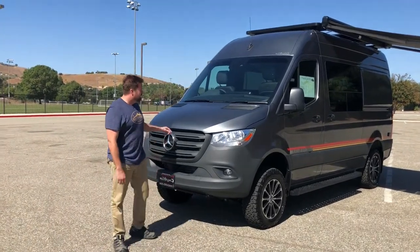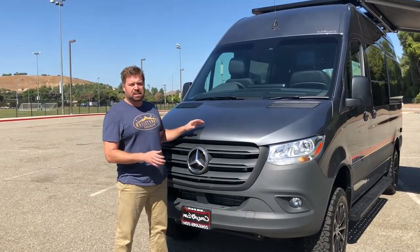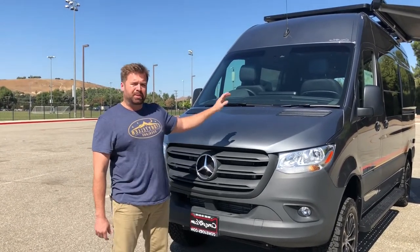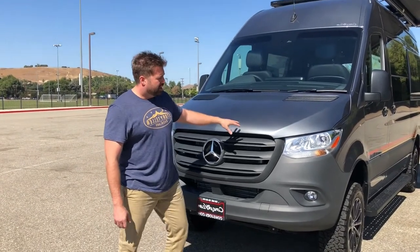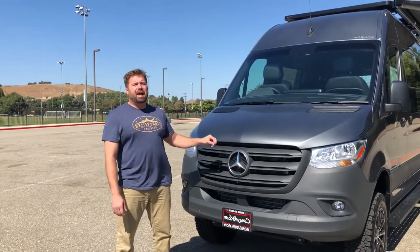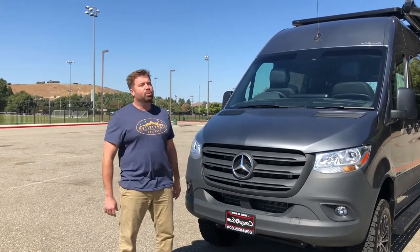Everything that we build is on the brand new 2019 Sprinter chassis by Mercedes. This has adaptive cruise control, lane keeping assist, all your standard safety features packed into this. It has a brand new redesigned front end, just absolutely gorgeous. The inside of this unit actually looks and functions as a Mercedes Benz — it doesn't look like a normal commercial van, which is really nice.